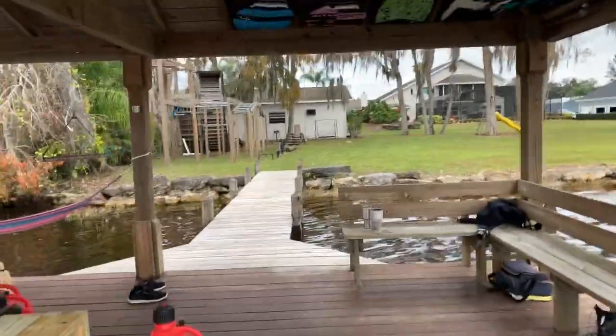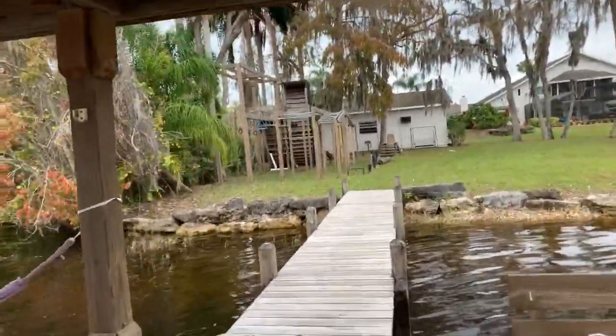Thanks for watching, guys. Questions and comments put those below — I truly do read them. What's up Simon! Thad Nermy worked out here with me today at my backyard gym.